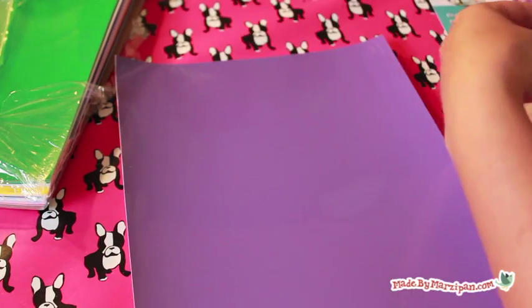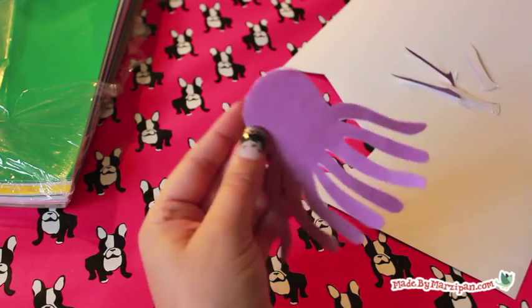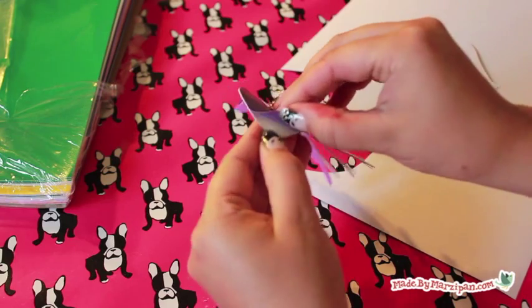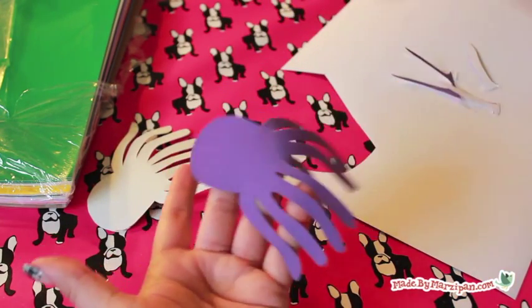Graphics cling vinyl comes in a variety of colors to choose from. And if you use your imagination, you can come up with a lot of other fun character clings. You could cut out vehicles, the alphabet, or dolls.